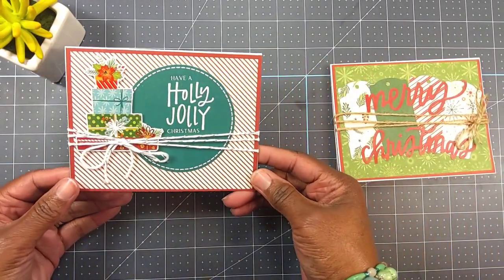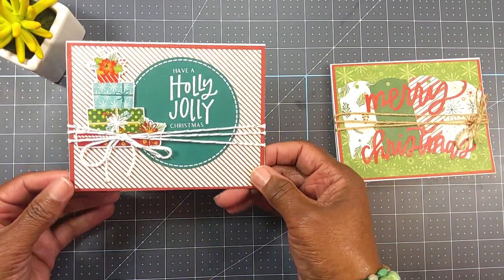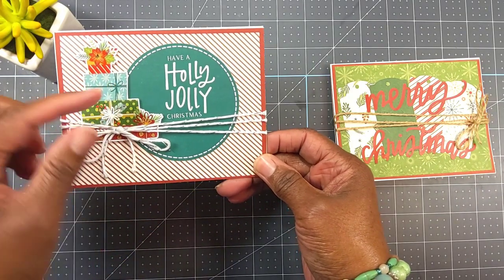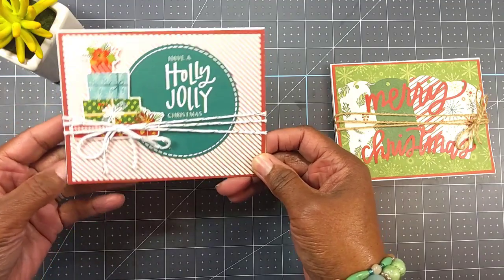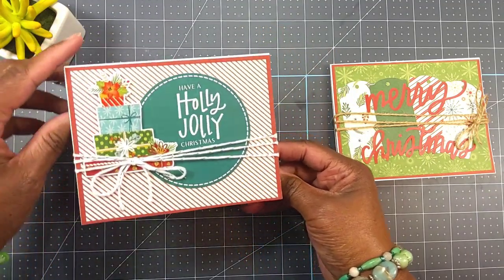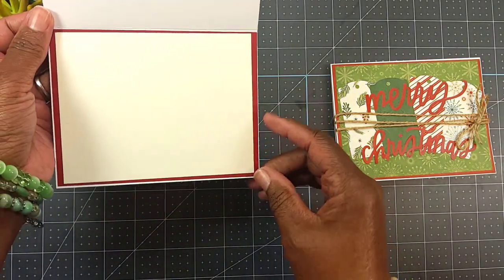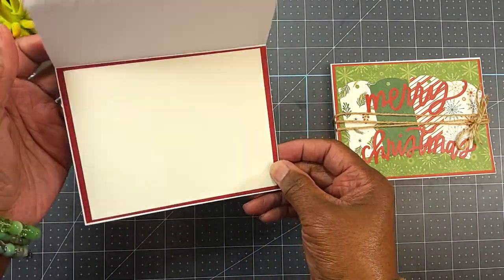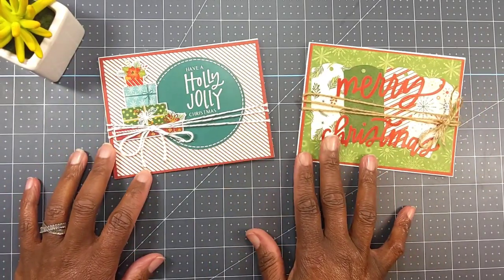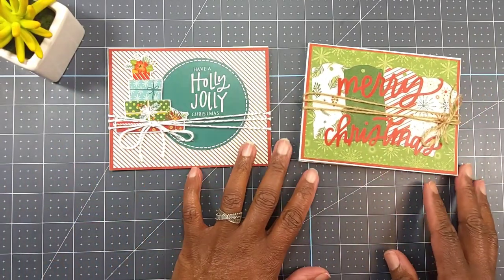Here's the second card. Isn't that cute? It's that twine from Michael's and the sticker. I did put on some pop dots, and the sticker says 'Have a Holly Jolly Christmas' — that came out of the kit. On the inside, I just took some red paper and cream paper and put it on the inside, so that way I can either stamp a message, use a sticker, or handwrite what I want to say.